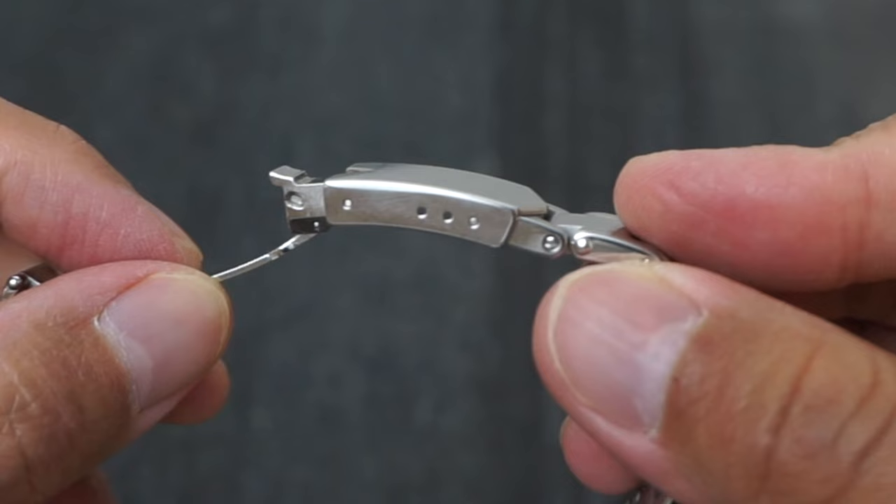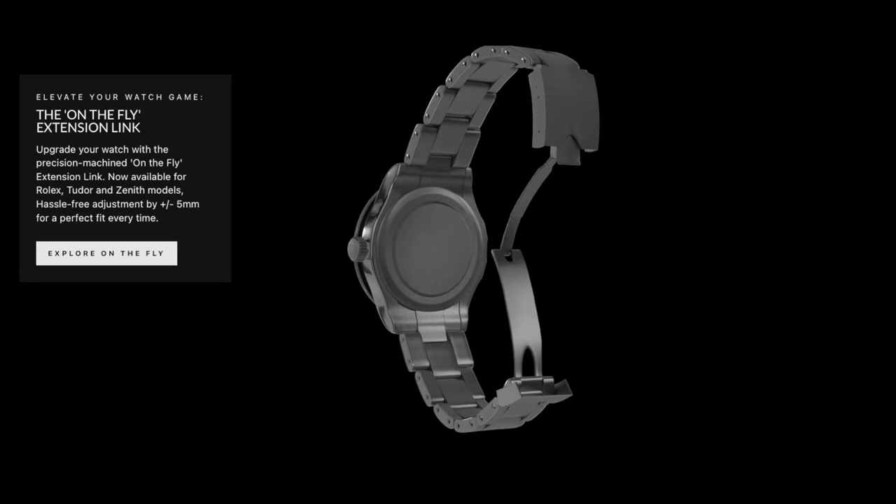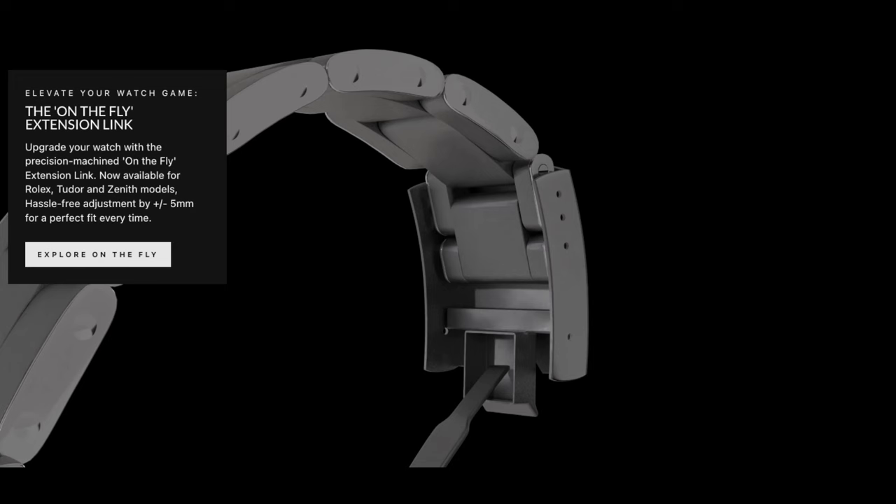If the lack of a quick adjustment system also annoys you, this problem can end today, as I have found the perfect solution for you. And the good news is that it will only cost you £110 for you to fall back in love with your Tudor, which is a small price to pay relative to the price of the watch.